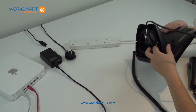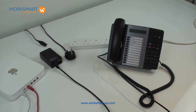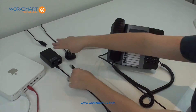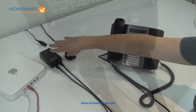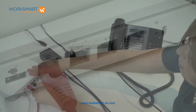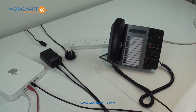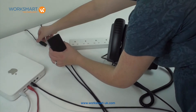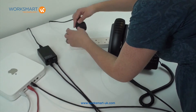Turn the handset back over. Then connect a patch cable from point two on your power brick to a spare port on your router. And lastly, connect the power cord to the power brick and plug it into a wall socket.